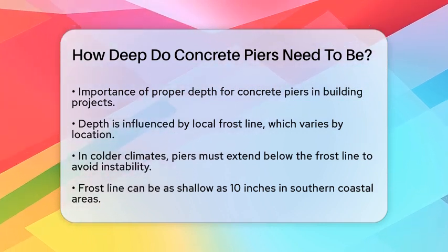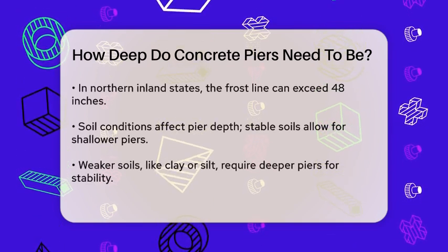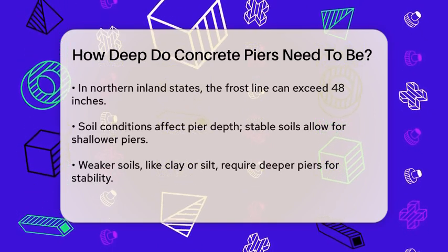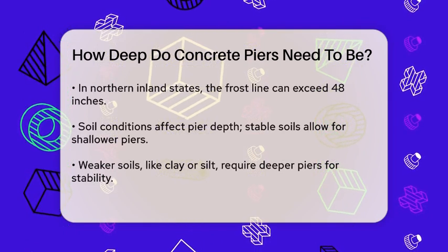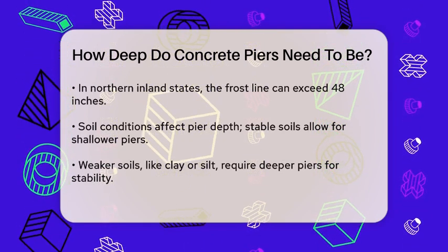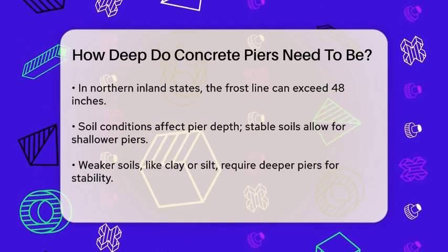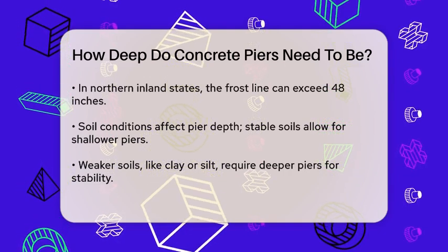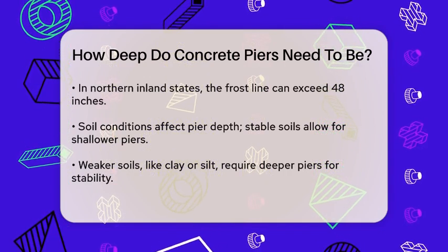For example, in southern coastal areas the frost line might be just 10 inches deep, but in northern inland states it can be over 48 inches deep. Soil conditions also play a significant role. If you're building on stable soils like gravel or sand, you might get away with shallower piers. However, if you're dealing with weaker soils like clay or silt, which tend to shift and expand with moisture changes, you'll need to dig deeper to reach more stable strata.